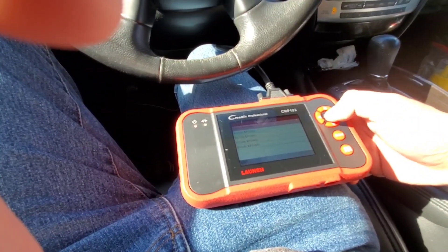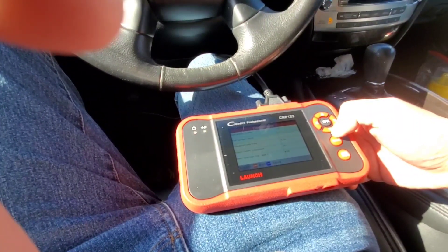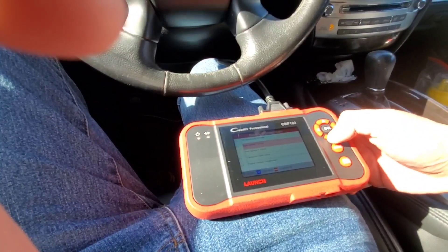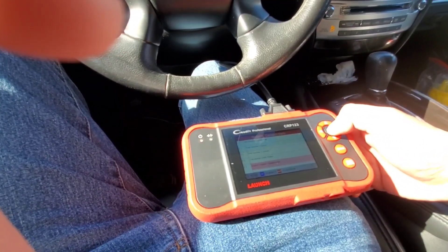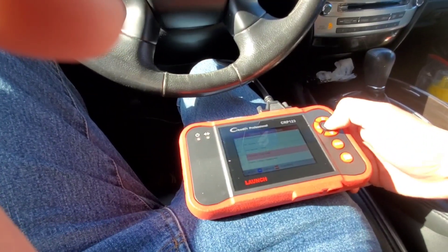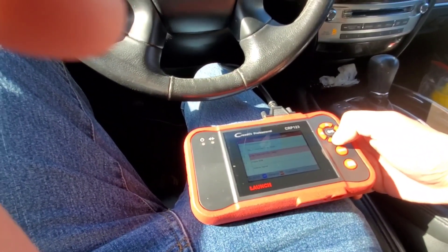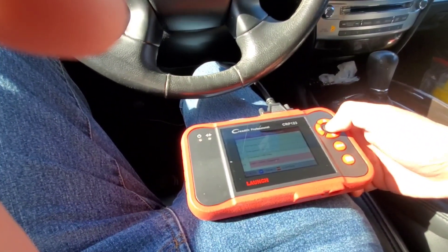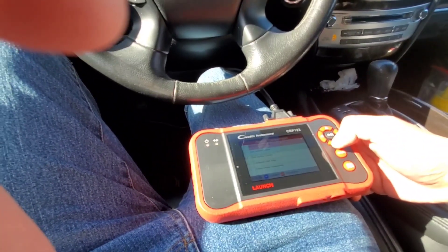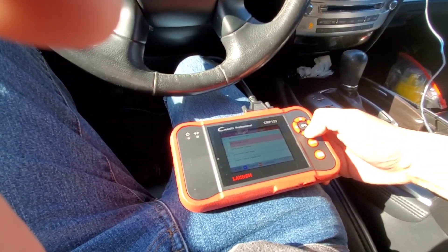Data stream — what is this? You can view all items or get supported data streaming. It gives you calculated load value, engine coolant temperature. You can select items and confirm. It actually gives you the transmission temperature too, which is important for Infinitis — if you ever need to change the transmission fluid, you need to do it at a certain temperature.